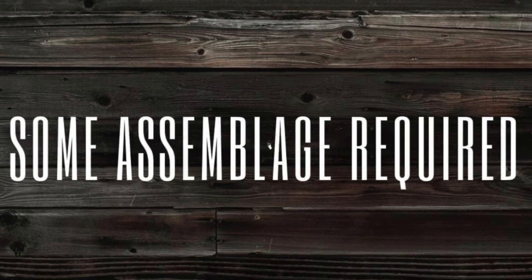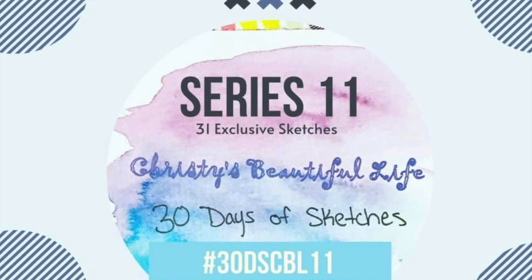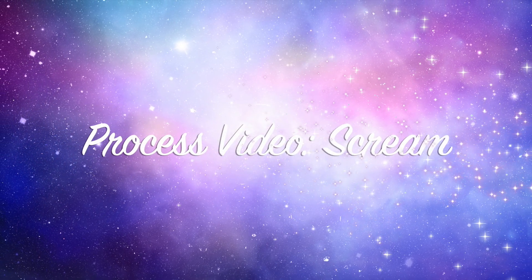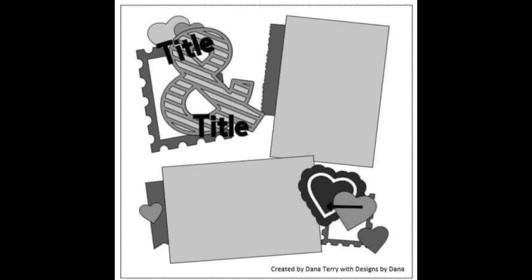Hi there, Janet Fritz here for Galaxy Girl Creations. Welcome to my channel. Welcome to a video for some Assemblage Required combined with the series 11, Christie's Beautiful Life 30 Days of Sketches. The sketch we are using today is from Dana Terry, created by Dana Terry with Designs by Dana.